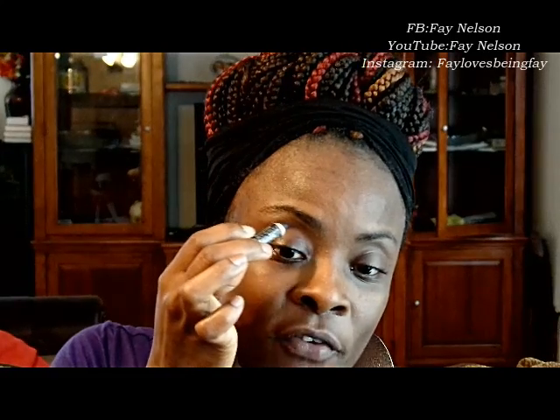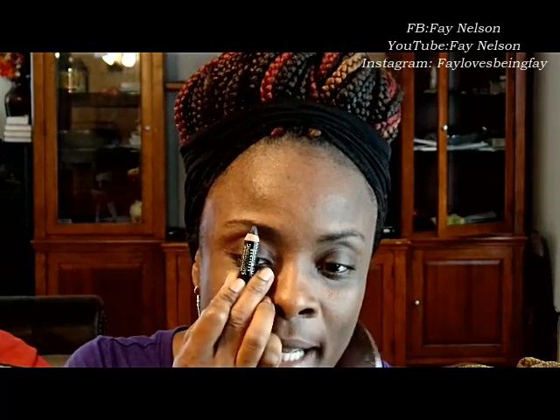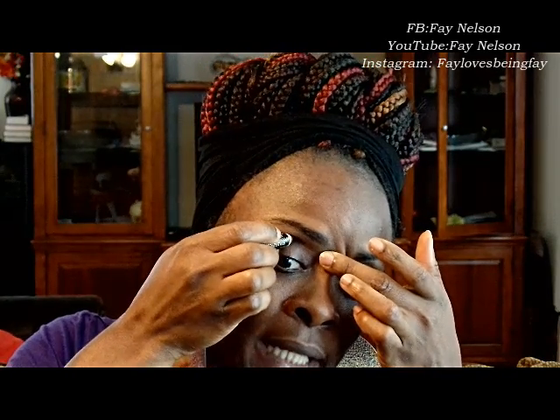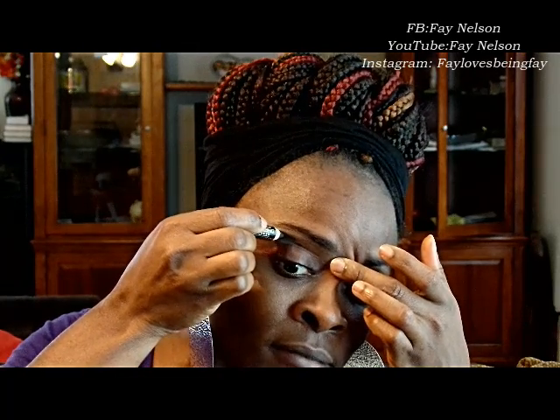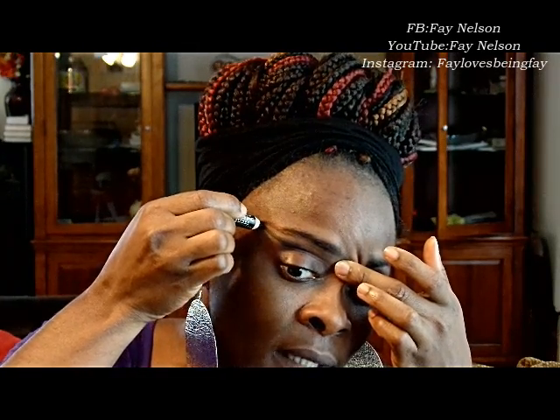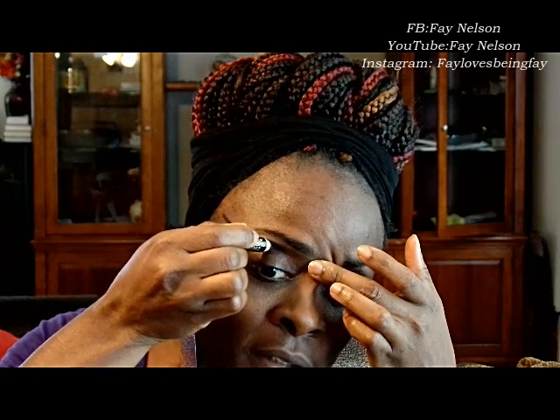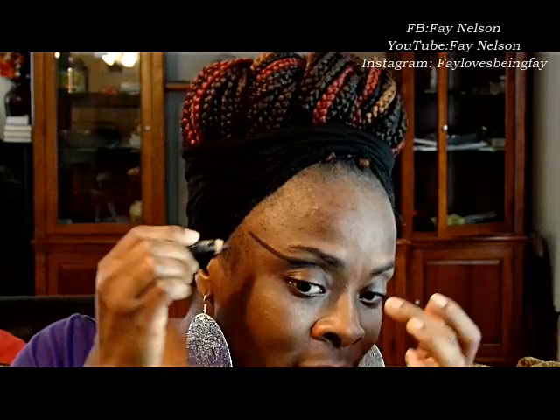I've got big eyes, so I have to start my line from right above the middle of my eye. I'm going to start the line from here to get my cat eye going — starting from right here. Try to see if you can do it straight. My eye socket is a little bit deep, so I may have a little bit of a tough time doing this.